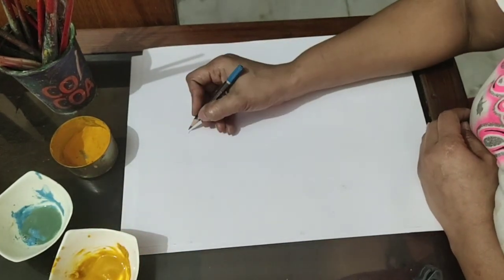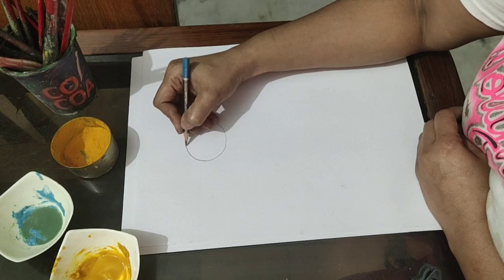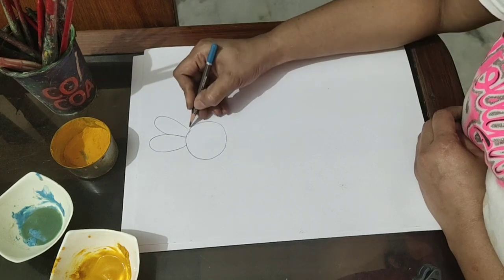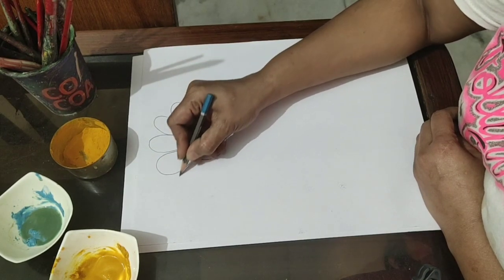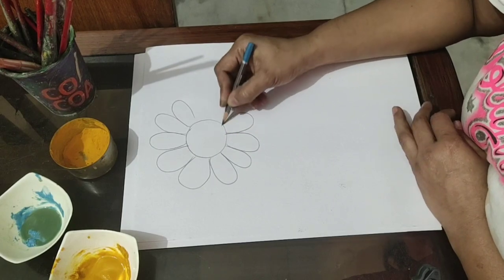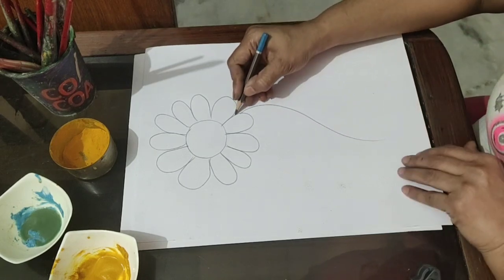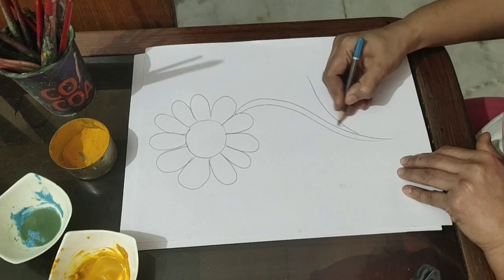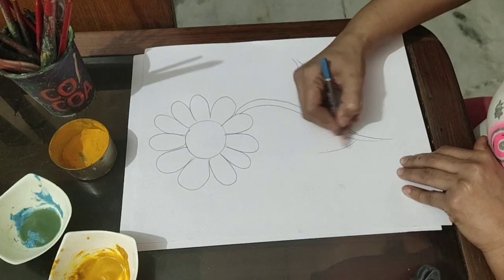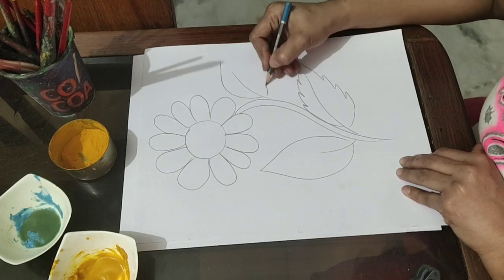Now draw a desired design on the sheet. I am drawing a flower — it's very easy. You have to draw a 'U' shape for making the flower. You can draw any flower, any pattern, or cartoon. Even you can draw a scenery and paint it. If you are not able to draw that, you can go for a simpler one also.